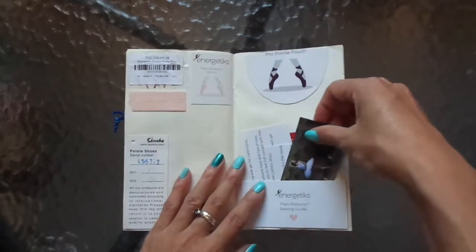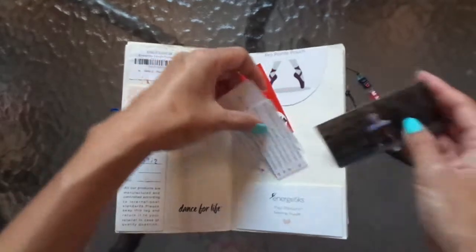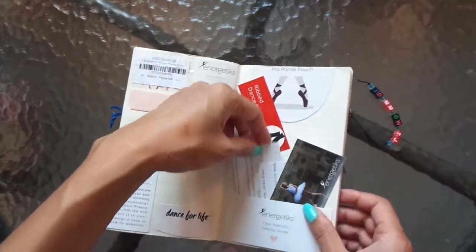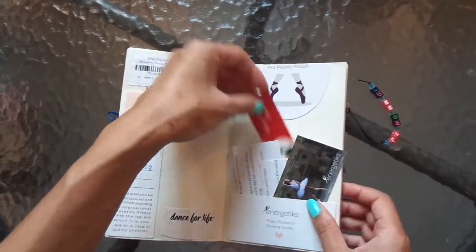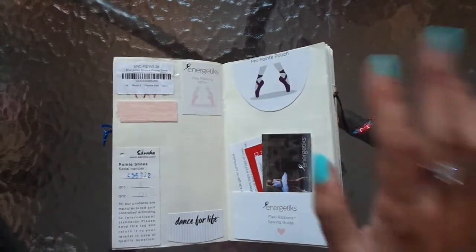This documents my pointe shoes that I got — I was so excited. I love this little pocket here with all the different things I got, because I had to get ribbons and toe socks and elastics and everything. There's a bit of the elastic.